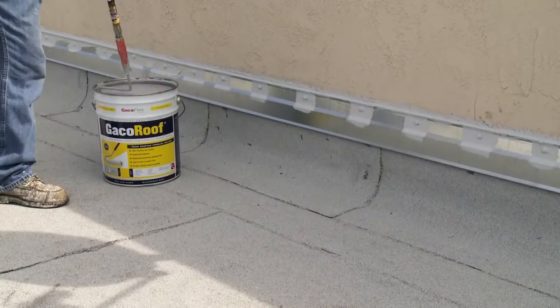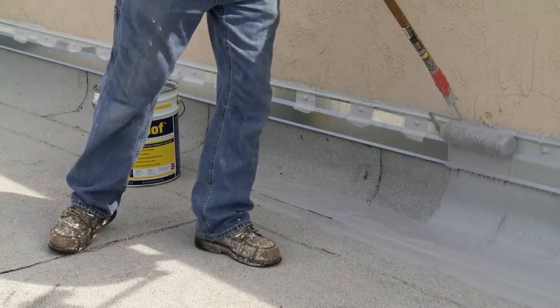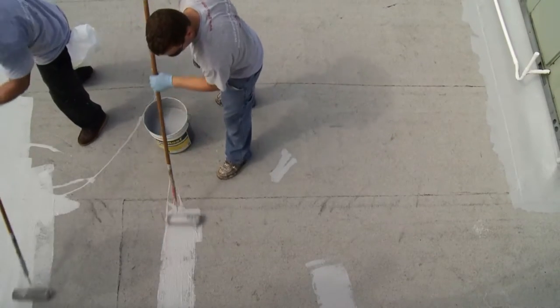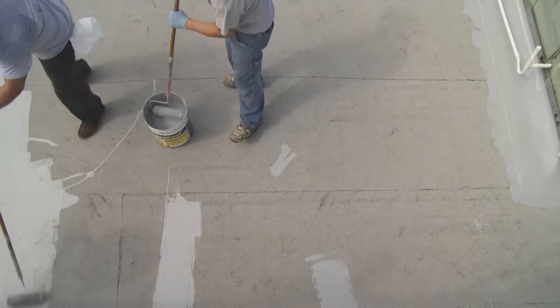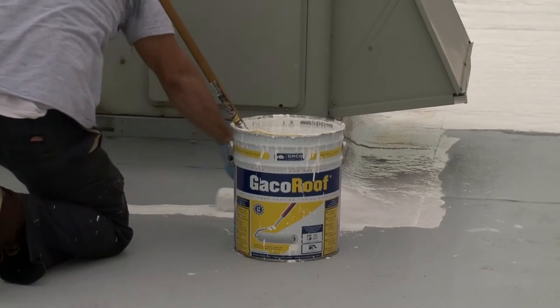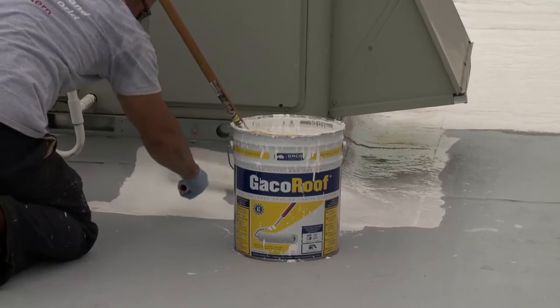Apply the coating using a 1-inch solvent-resistant nap roller cover. To ensure complete coverage, it's best to use a different Geco Roof color on the first coat to create a color contrast from the second coat. Allow the first coat to dry for 3 to 12 hours, then apply a second coat as soon as the first coat can be safely walked on.